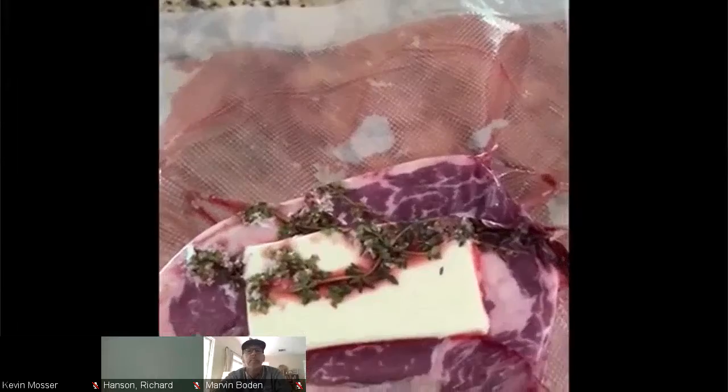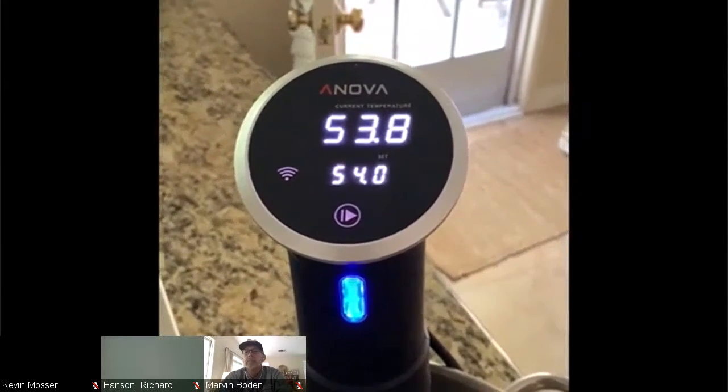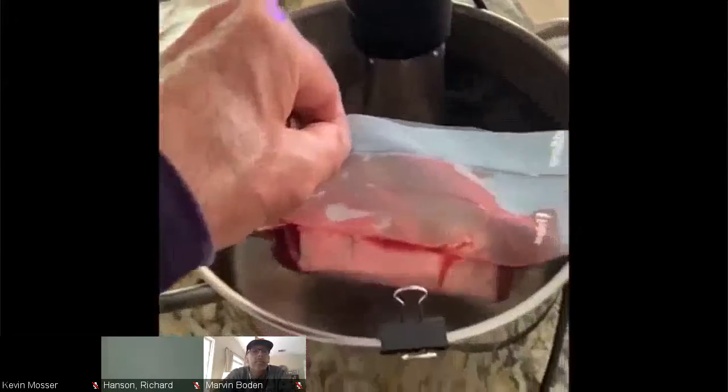For flavor, I add a little pat of butter and some fresh thyme, then put it in a vacuum seal bag. I have my Anova set for 54 degrees Celsius. This steak for rare is going to take one hour. I'll put it in, push it down, put a clip on there to make sure it's all the way down, then set a timer and leave it for one hour.